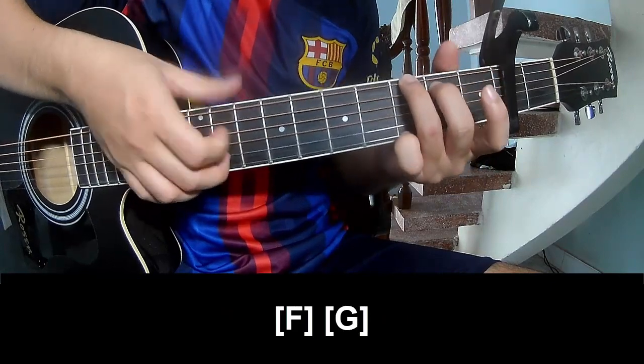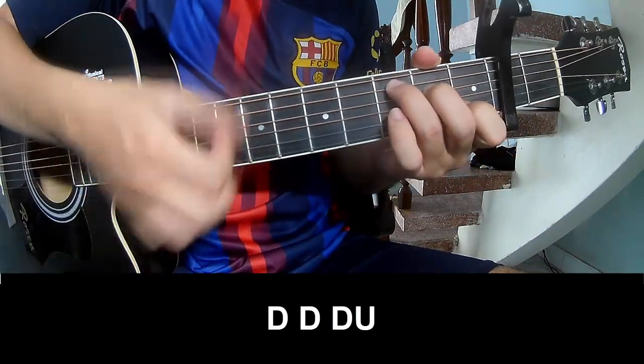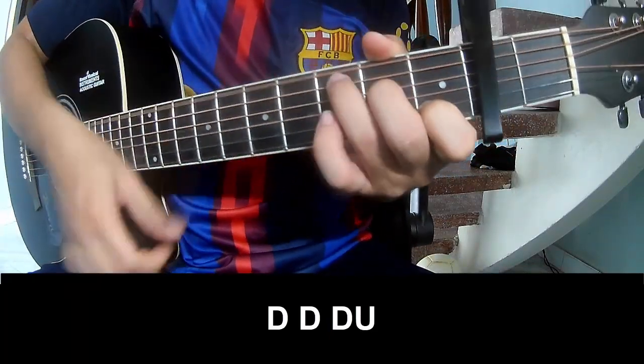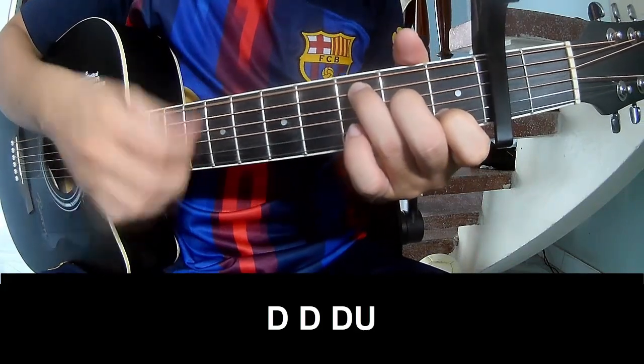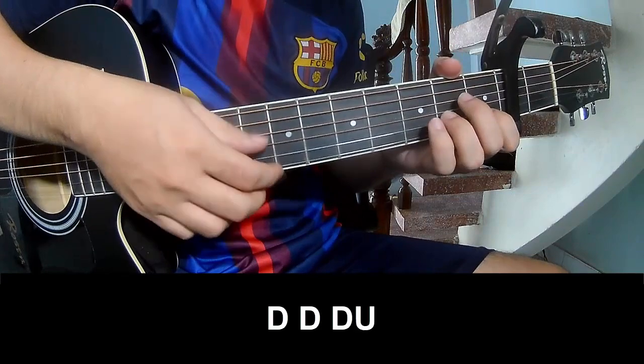G. The 2 chords to play: down down up up, down down down, down down up, down down down up, down down up. And strum along.